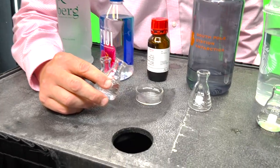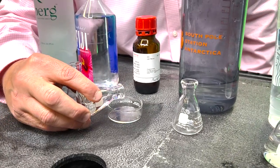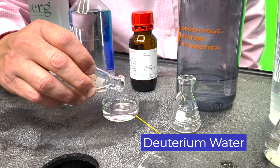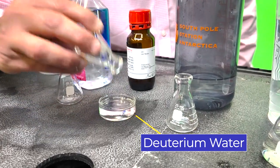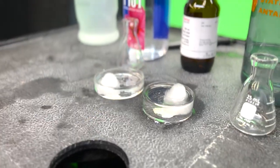Let's pour the deuterium water into this container and see if it will float an ice cube exactly the same way that ordinary dihydrogen oxide did with ordinary hydrogen. So this is sinking — no — it does float, it floats better.